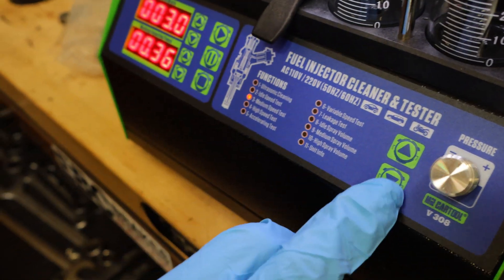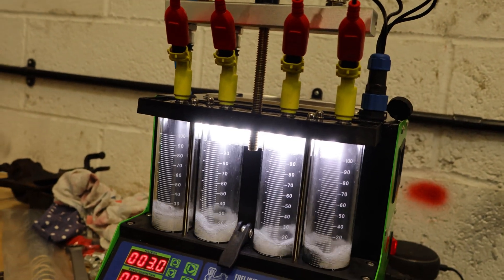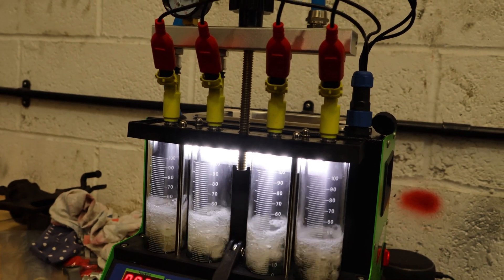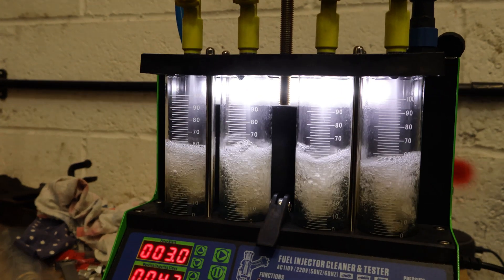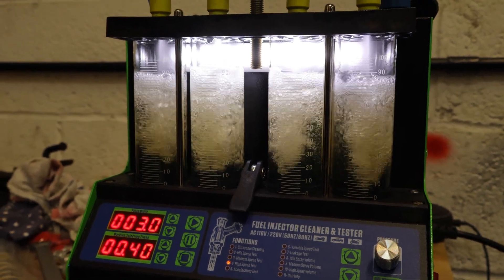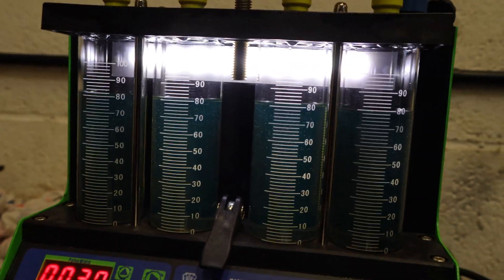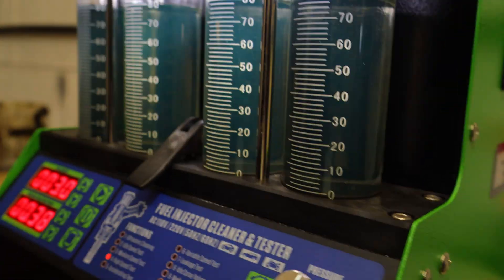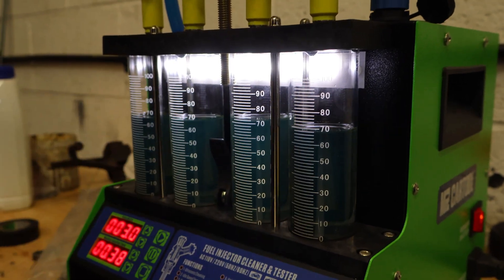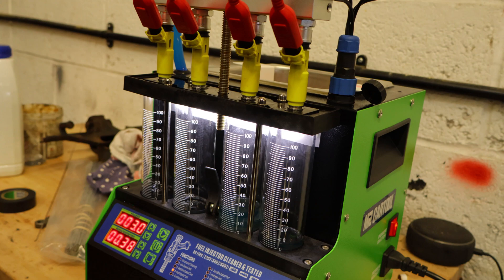So next test is high speed. All the same. This one's slightly one more. Yeah, just slightly. So the injectors are ready to fit.